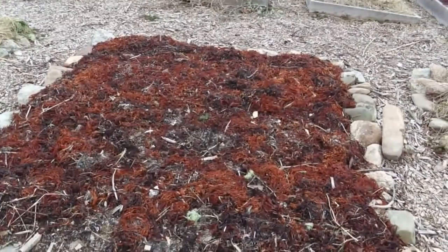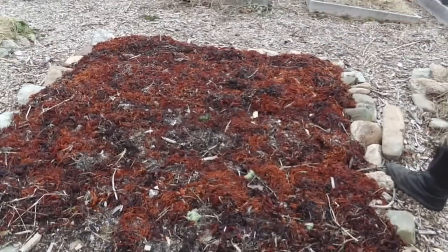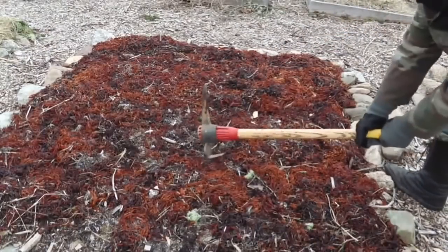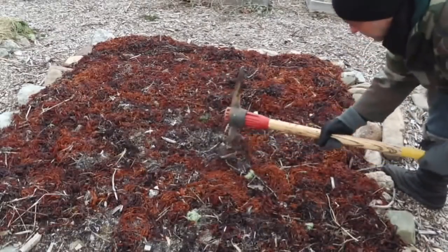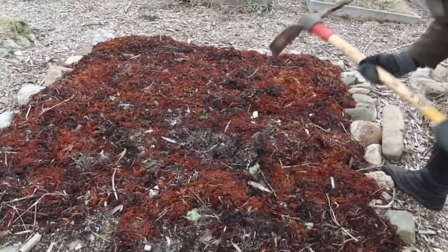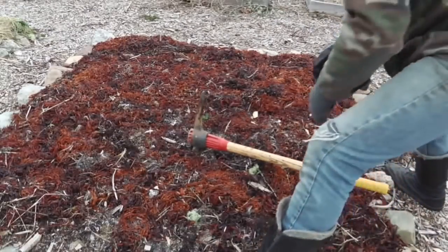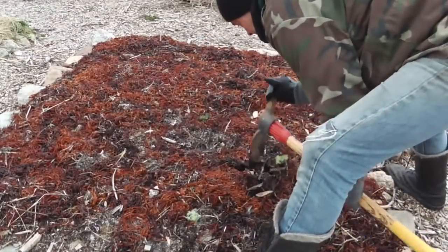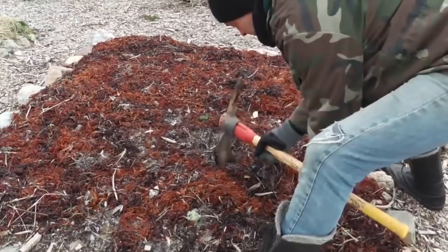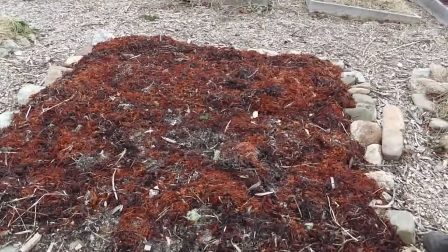Let's see if the soil is frozen. I'm going to use the blunt part of my pickaxe because that'll have the hardest time penetrating. That is frozen. See how it doesn't want to go in? Frozen soil. So seaweed — not a good insulator.